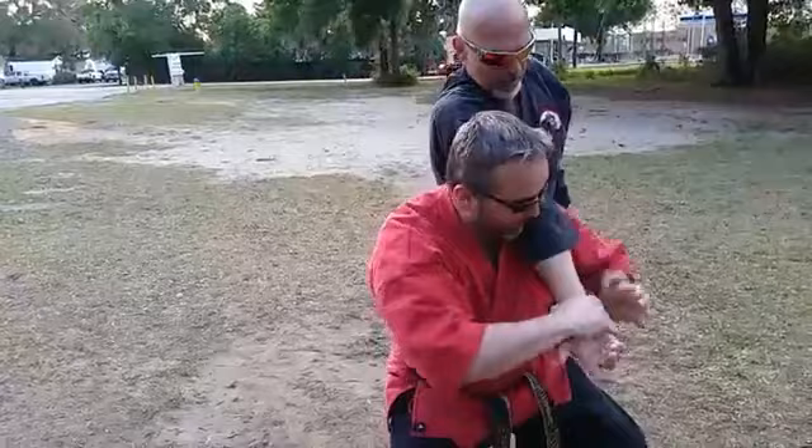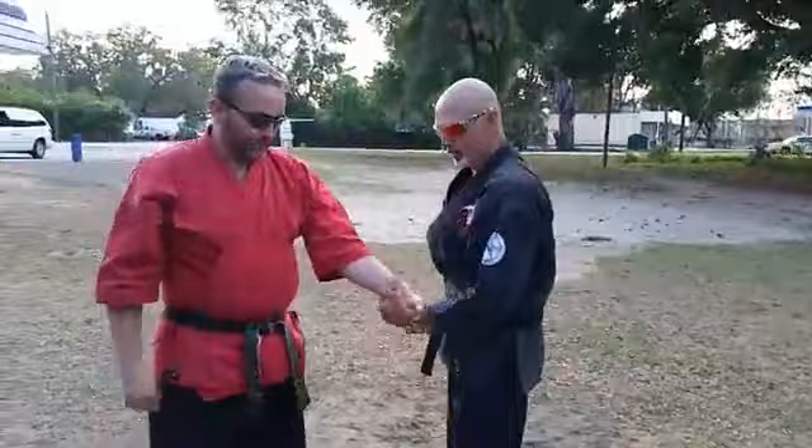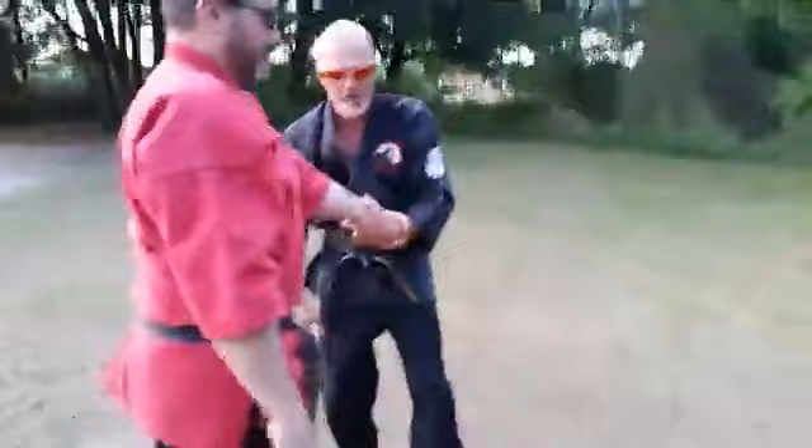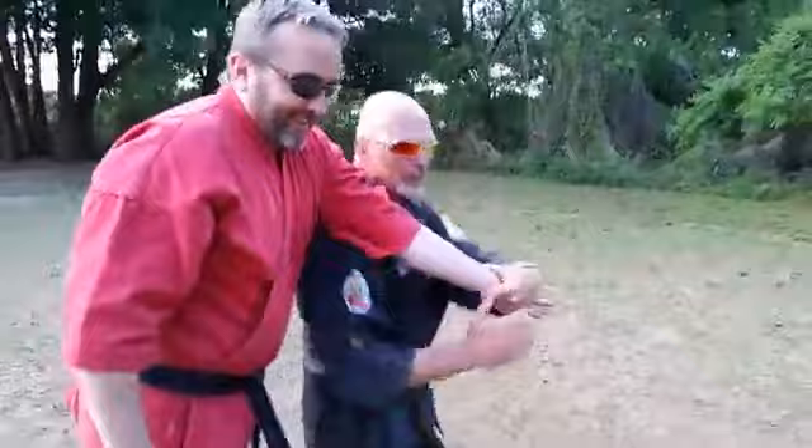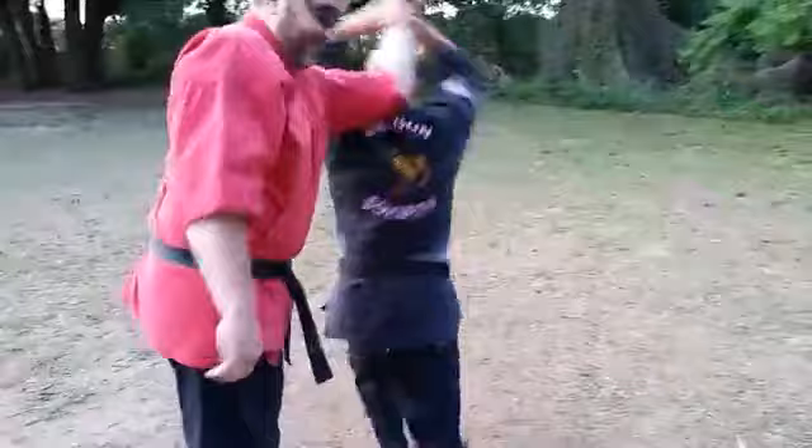The other thing you need to make sure of: look at the angle right here — how much space is between me and him? None. Booty-buddy close. If it's out here, no good. Booty-buddy close. Do not be afraid. Keep close with your partner. Strike, go.